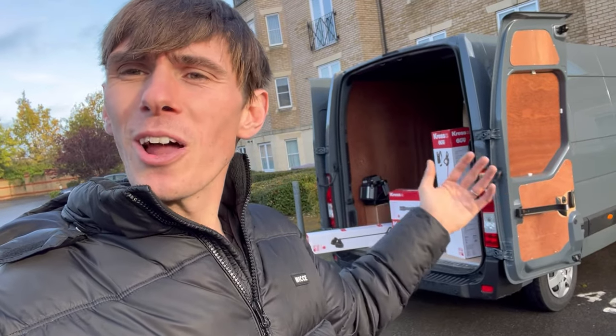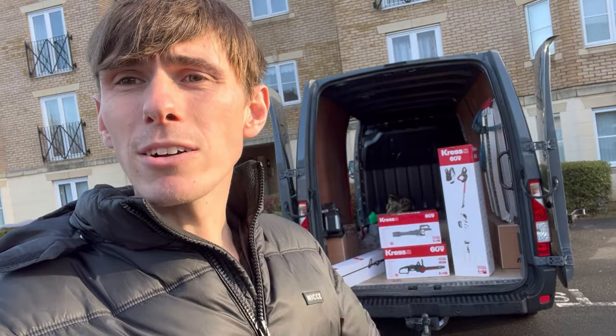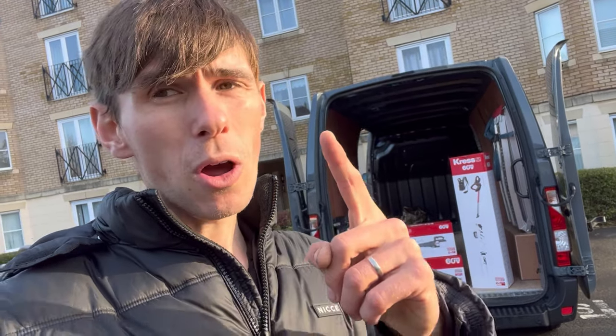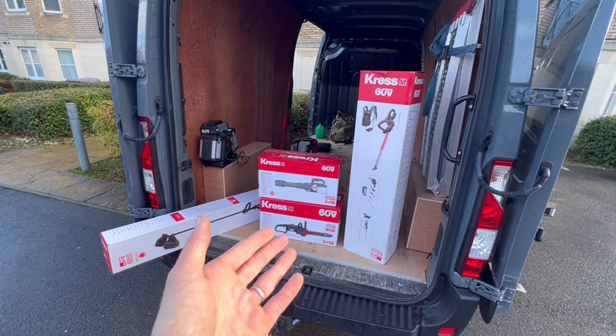This is just going to be an unboxing video. We're going to be doing several videos on each piece of equipment, pitting them up against a fair test to the petrol equivalent. Make sure you like and subscribe so you can follow the journey. We already know some of the electric suppliers — EGO and Echo are currently dominating the market. Cress are bringing out some really interesting innovations, including a new commercial range with a power bank that can charge batteries within eight minutes.